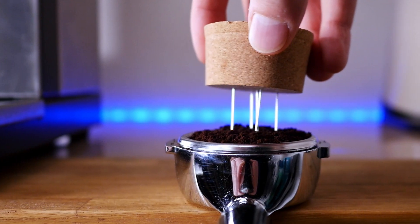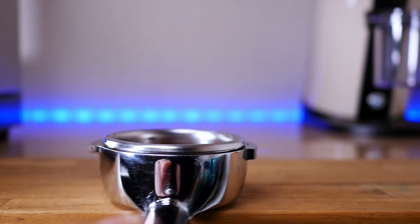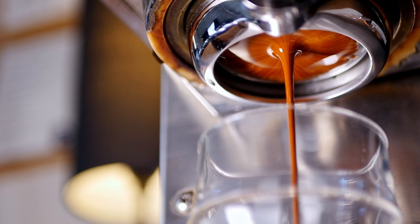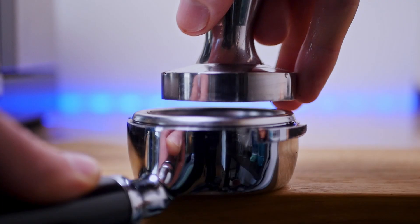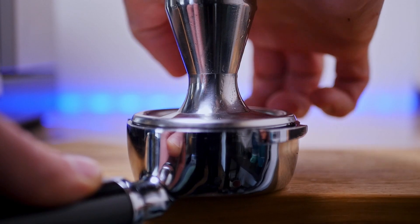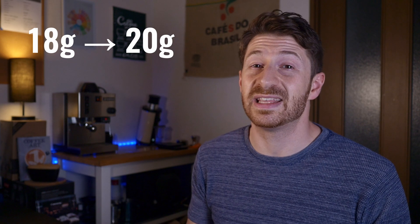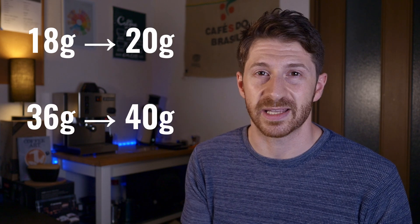Here's how much better a shot can look with good puck prep. A few important things to note: don't change your dose as a proxy for grind size or good puck prep. A very dense coffee might have a lower volume after grinding, so you'll end up with a shallow bed — in that case you might want to dose more and grind a little bit coarser, but still end up with that 1 to 2 ratio espresso. So if you raise your dose from 18 to 20 grams, you should also raise your extracted yield from 36 to 40.